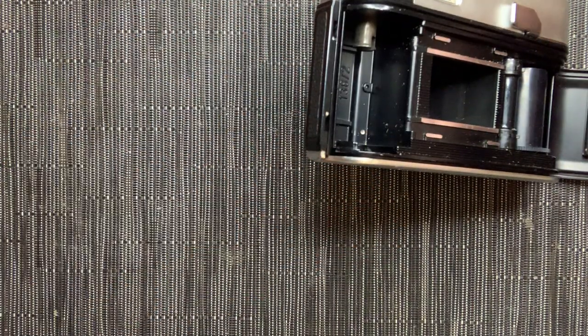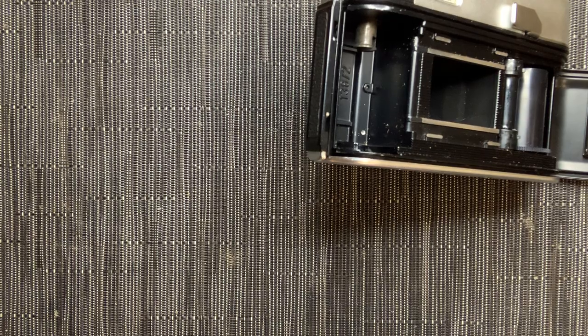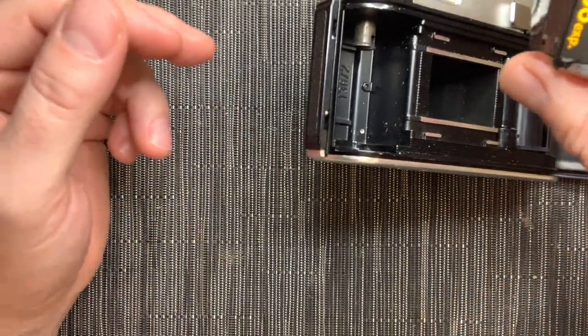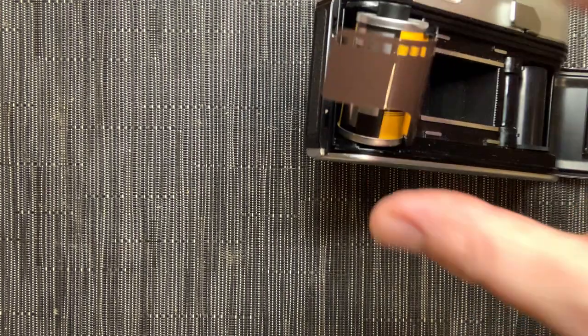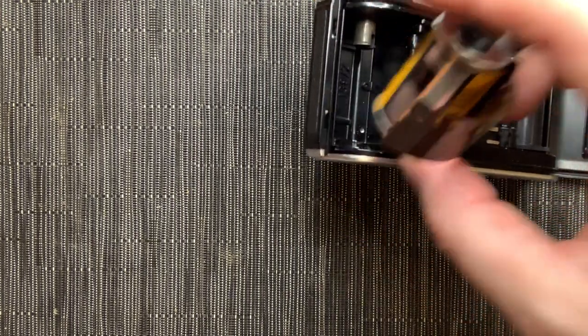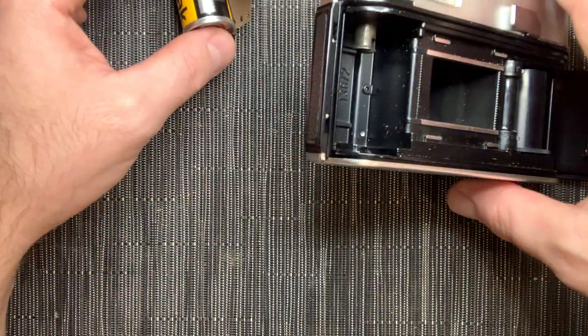So what I came here to show you is how to load film. This was super intimidating for me at first — okay I got a roll of film, but how do you roll it in? What do these little notches do? I'm just going to show you that quickly.